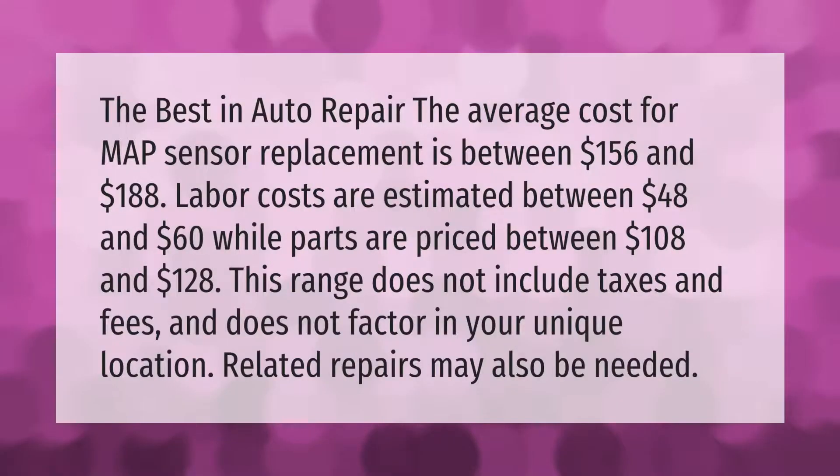The average cost for MAP sensor replacement is between $156 and $188. Labor costs are estimated between $48 and $60, while parts are priced between $108 and $128. This range does not include taxes and fees and does not factor in your unique location — related repairs may also be needed.